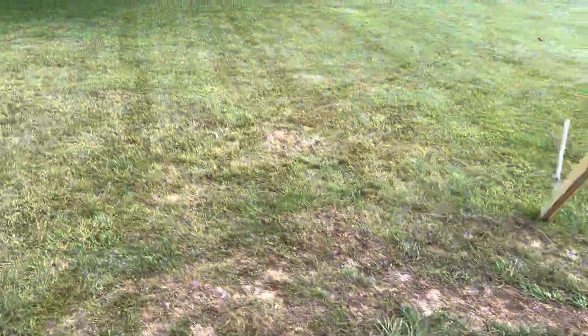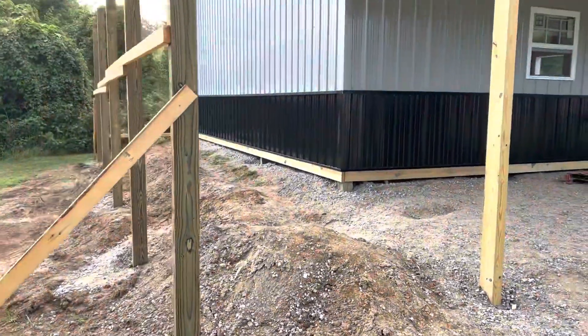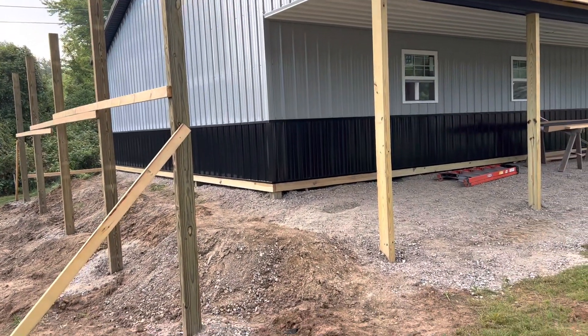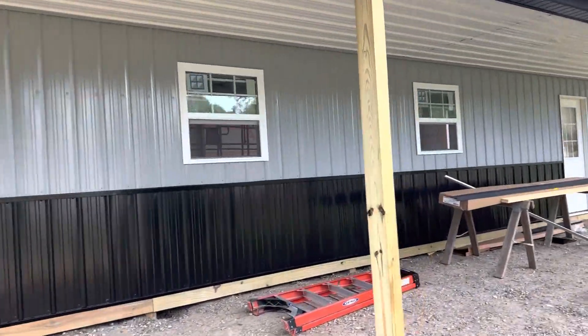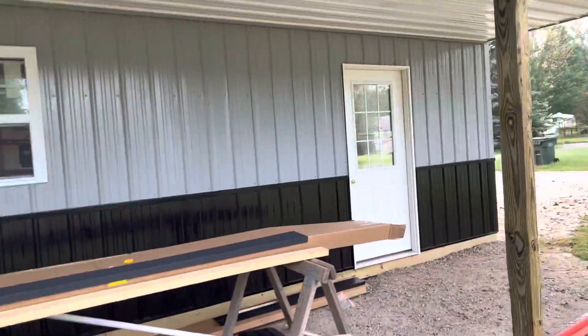You can see the setup here — we had to get this side up to grade. I put this one in the video at an earlier stage; we had done about half the roof. But you can see the progress being made. We brought in 401 stone and brought up the grade. Let's take a look at the inside of this.